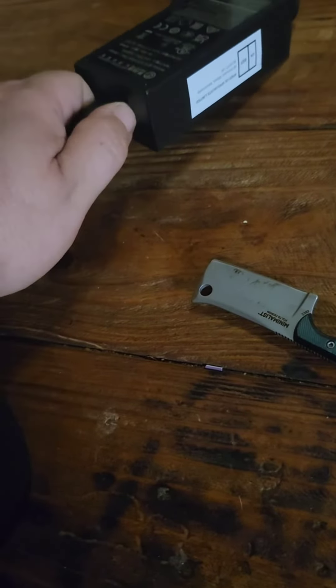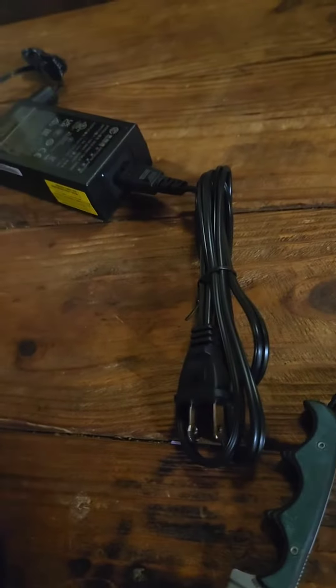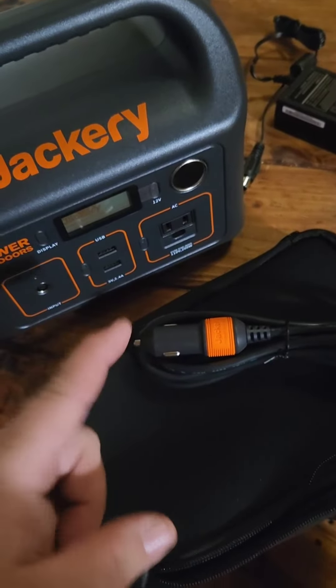The power plug unplugs there, and you can also use a solar panel. Like, subscribe, and share — I'll get this thing charged and show you how it works.